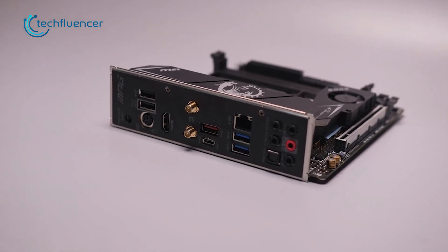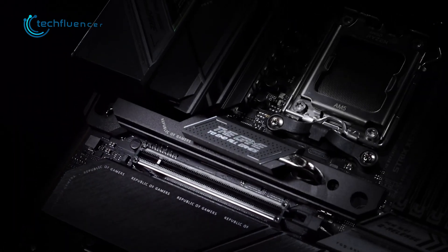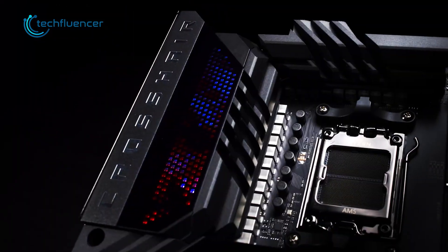Similarly, the front and rear I/Os are also limited on these motherboards, but it completely depends on which board you're looking at.